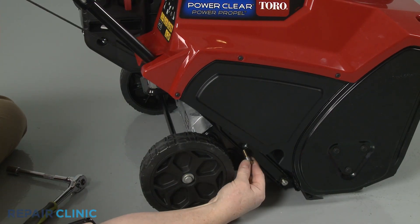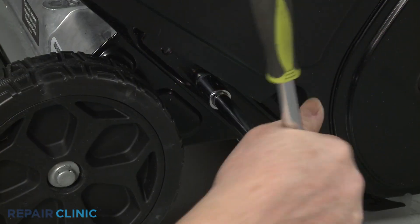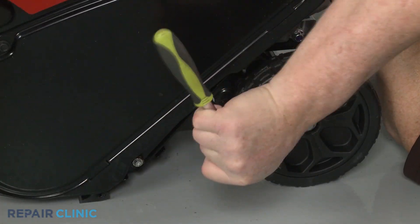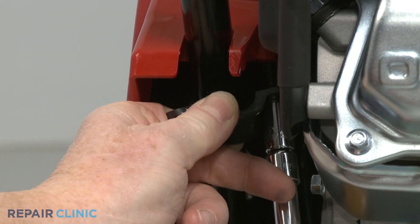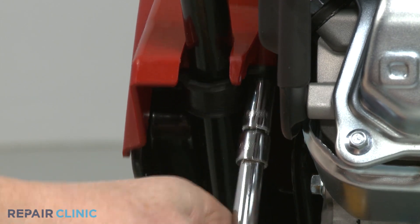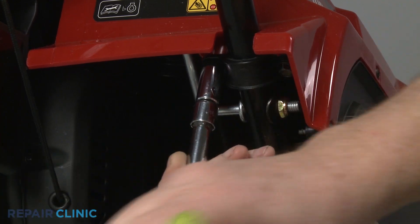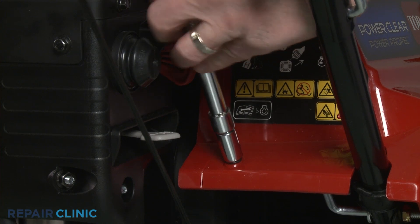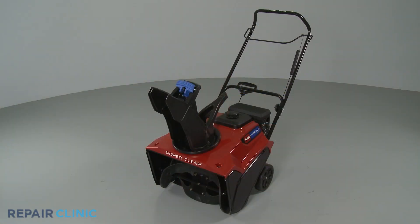Reposition the handle assembly and re-thread the upper bolts. Align the two retaining clamps and thread the screws to secure the housing to the handle. Re-thread the mounting bolt to secure the housing to the rear bracket. Your snowblower should now be ready for use.